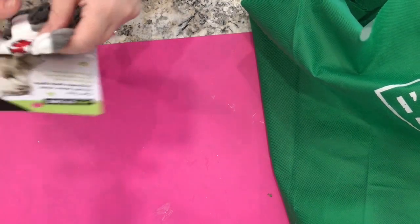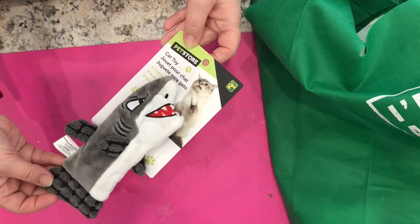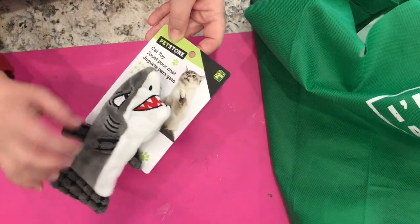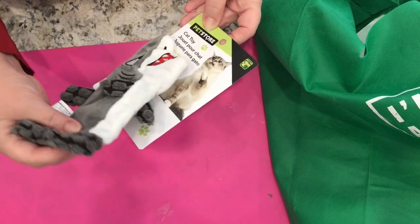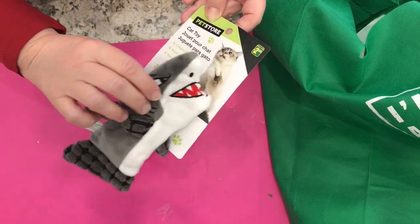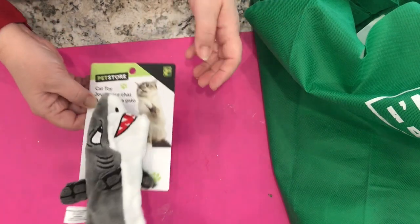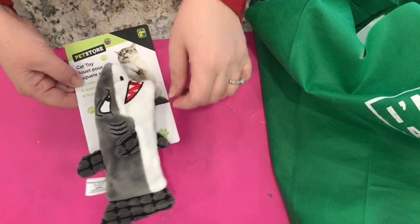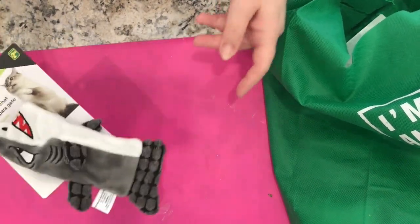I got a new toy for Snowball — Santa will be bringing her this at Christmas. It's a little shark and it has that crackly thing in it, so I think she'll like it. She'll probably fling it around the house a few times and play with it. This little shark is $2.50.